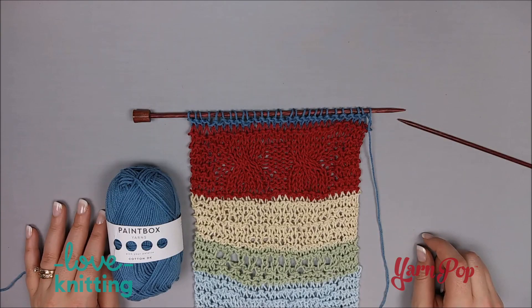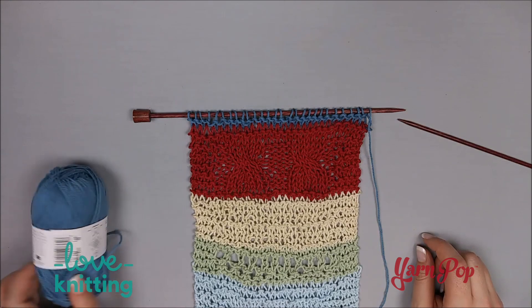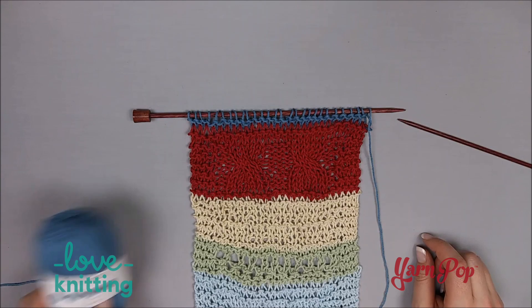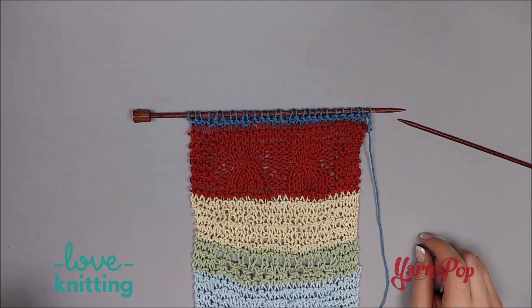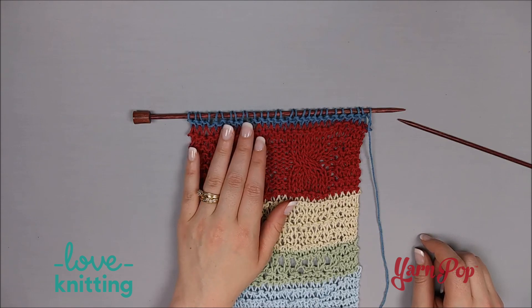Now, for our final block, we are using Paintbox Yarn in Cotton DK — this one is the Dolphin Blue in color 437. I have already done the first two rows in knit, and now we're getting ready to do row three.